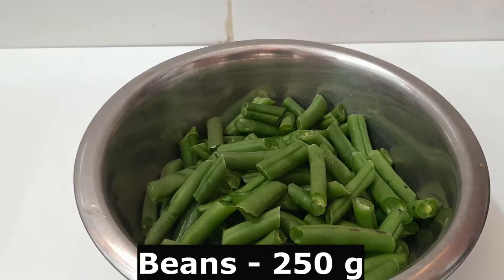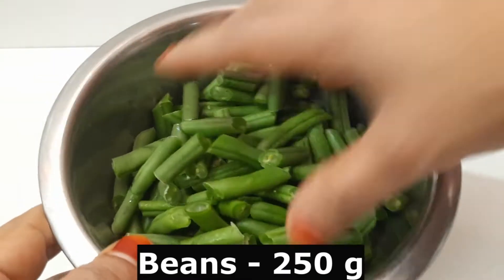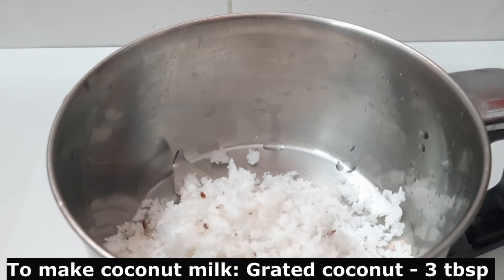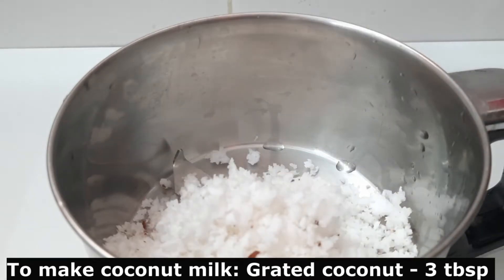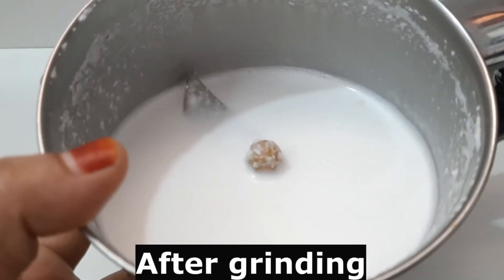In only a few minutes, the first one is to make beans. I am going to cut the beans, wash it with 3 tablespoons, and clean the mix jar. Now I am going to cut the beans.